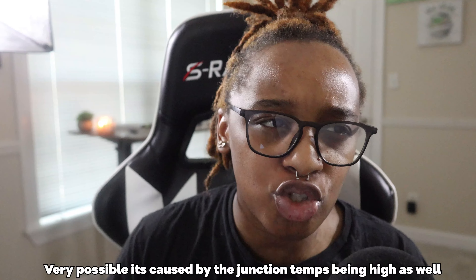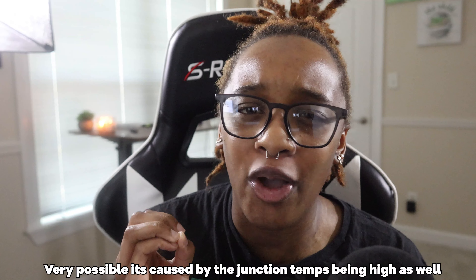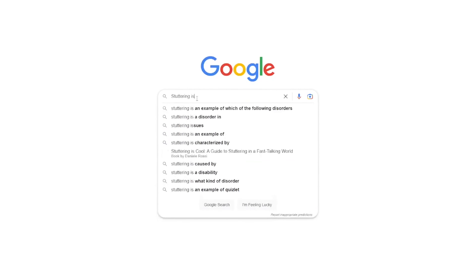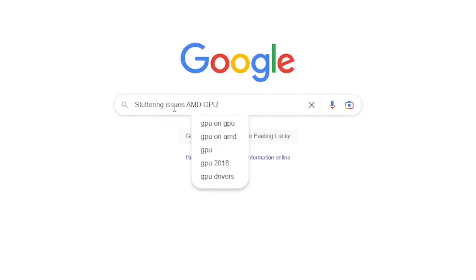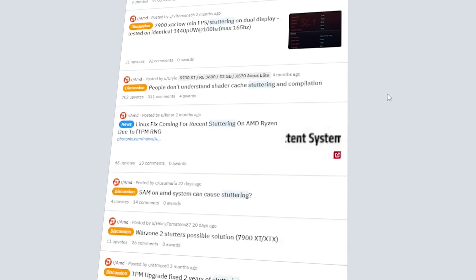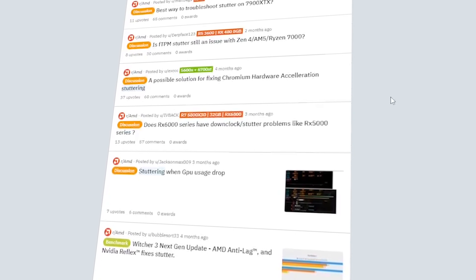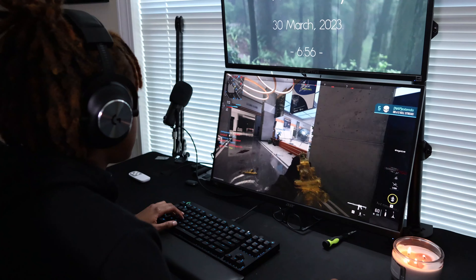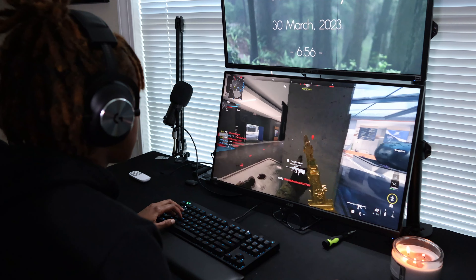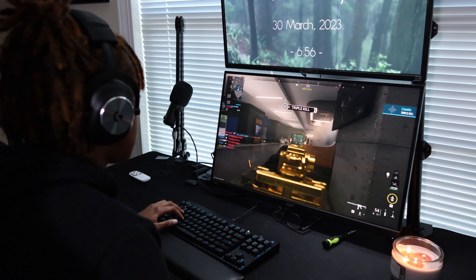I don't know if this is a my-GPU issue or an overall AMD software issue, but a piece of me thinks it's an overall AMD software issue. I got on Google to see if anybody else was having similar issues with the stuttering, and surprisingly, a lot of people on Reddit were saying the same things — not just with the 7000 series GPUs, but also with the 6000 series. So this seems to be an across-the-board AMD software issue, and because of that I'm pretty concerned about getting another 7900 XTX, since it's going to be the same problem regardless of the model.